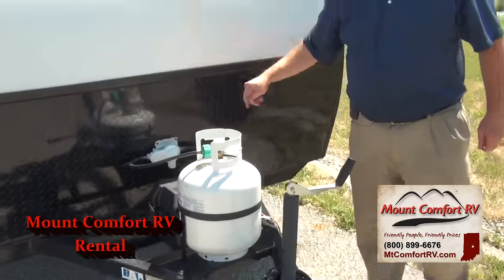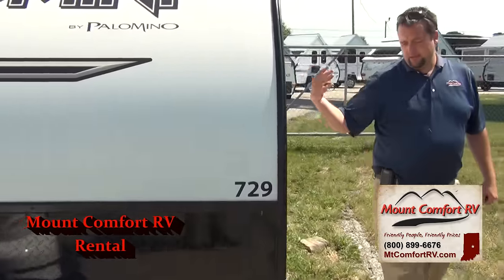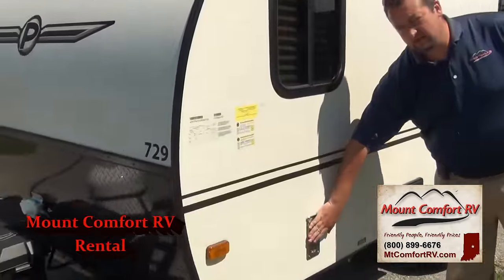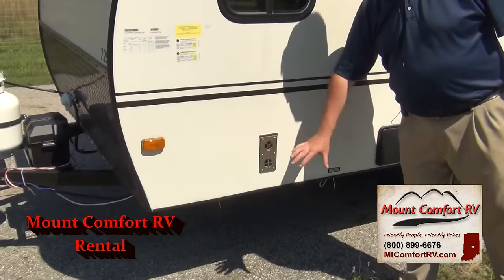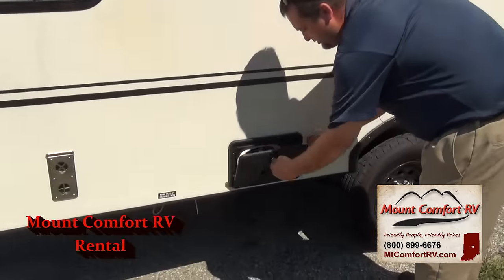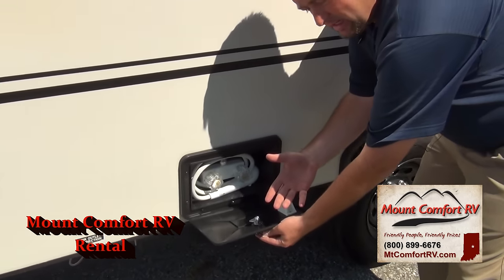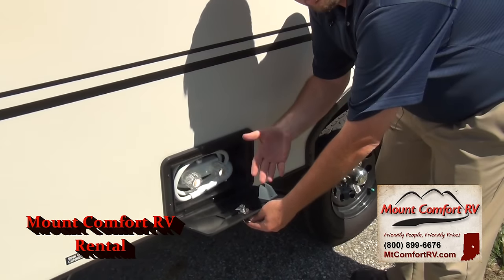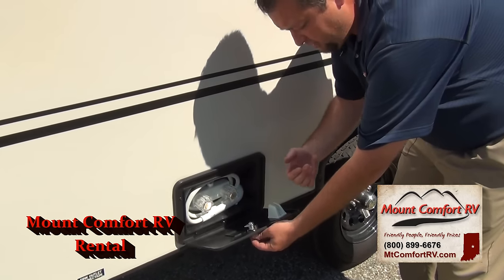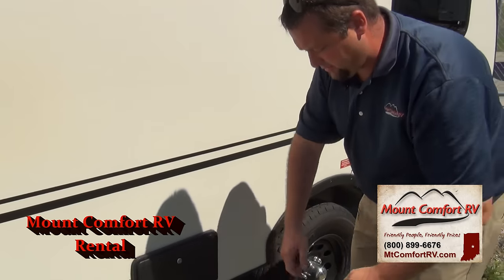This trailer weighs less than 3,000 pounds, so it's pretty light. Coming down this side, we do have a furnace — if the furnace is on, this is going to put out some heat, so you don't want any chairs or anything out here. Right here, a nice little feature on this one is an outside shower. It's a little hose — nice to clean off if you're coming back from the beach, washing off sand, or if you're a fisherman and you don't want to clean the fish inside, you can clean them outside here.